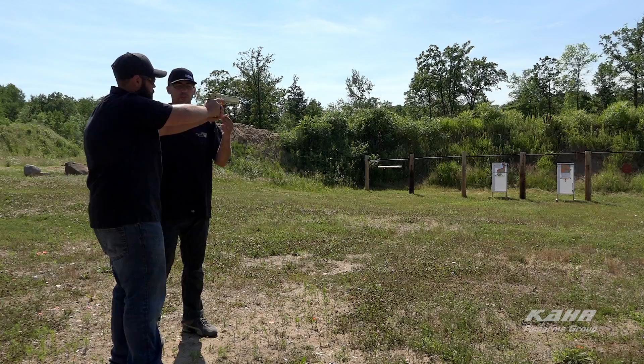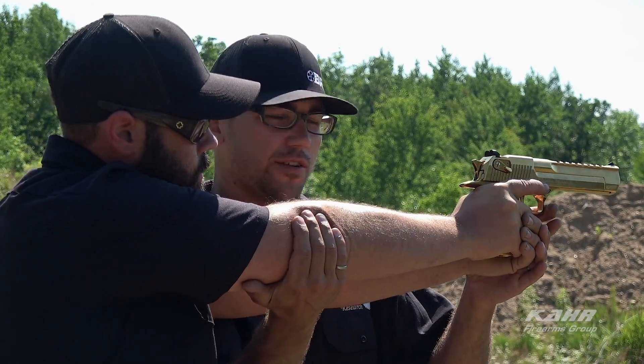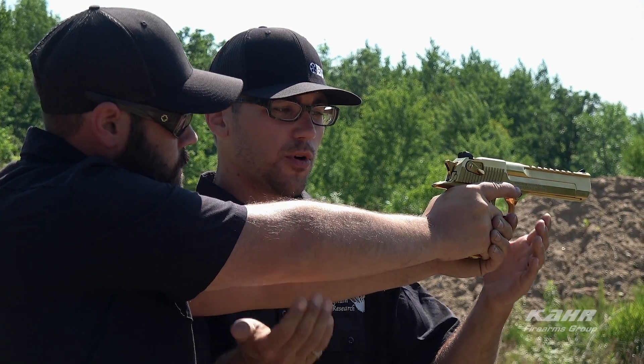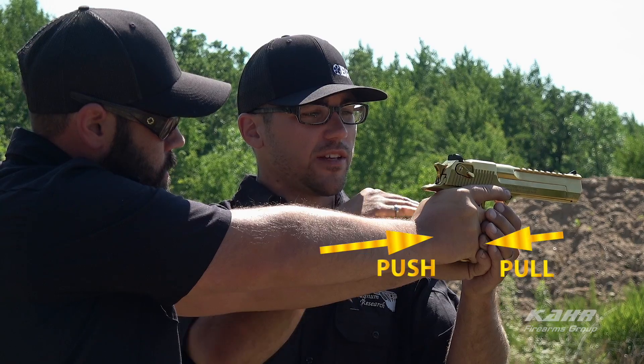Here we have Brett hanging on to the Desert Eagle pistol. What we're going to want to do is lock out your strong arm and use your support hand to wrap around the front of the grip to reduce the muzzle flip on the Desert Eagle.